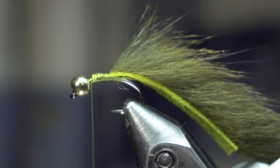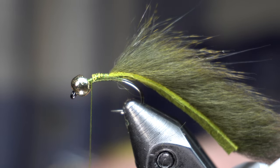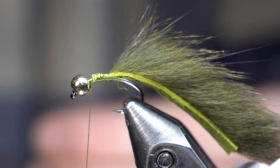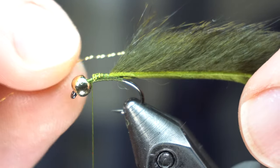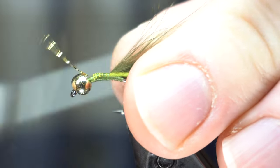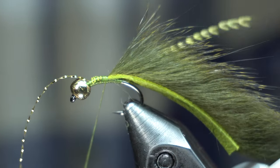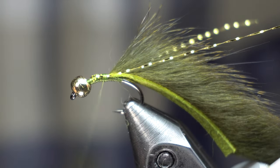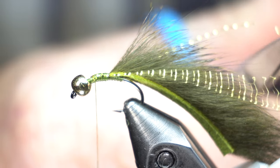This is in gold, but get creative — you can use any color. You can really use any hook; you can use a straight shank hook, really anything. I like these though. Just one single strand — you want this to extend back about as long as the tail. You just basically tie it all the way back and then bring that around and tie that in as well. You can cut these to the same length.